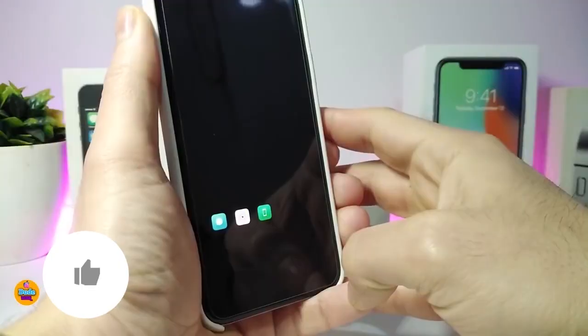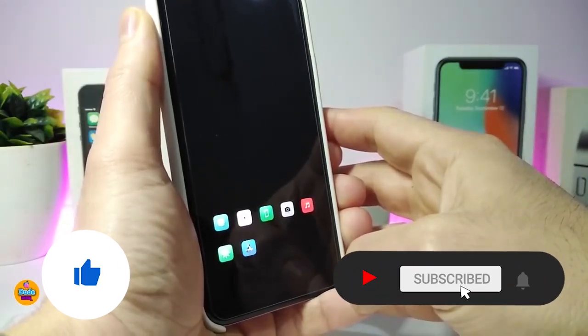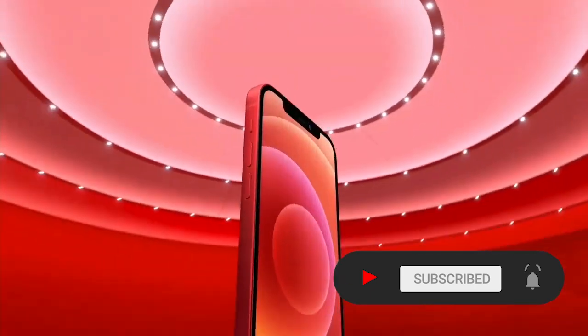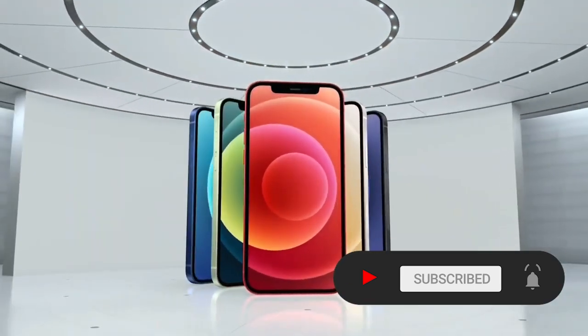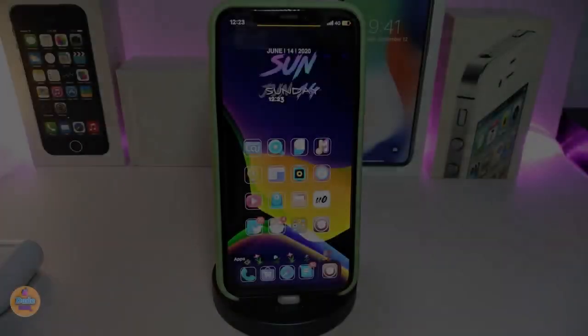Before I start today's video, I'm asking you guys to give the video a big thumbs up, make sure to subscribe and hit that notification bell so you'll be notified whenever I release a new Cydia tweaks video. Okay, so let's go ahead and start talking about today's tweaks.